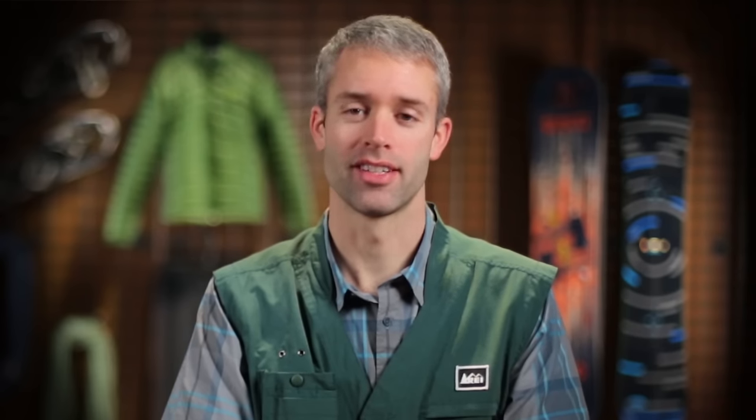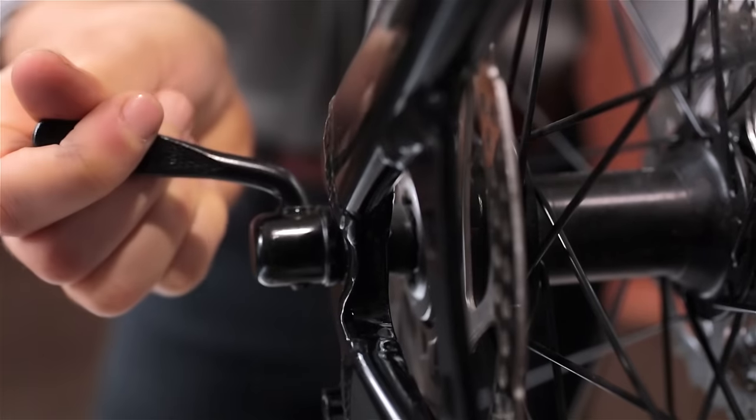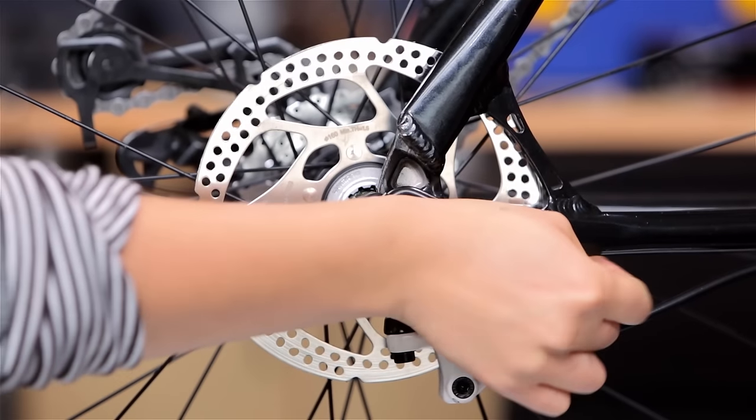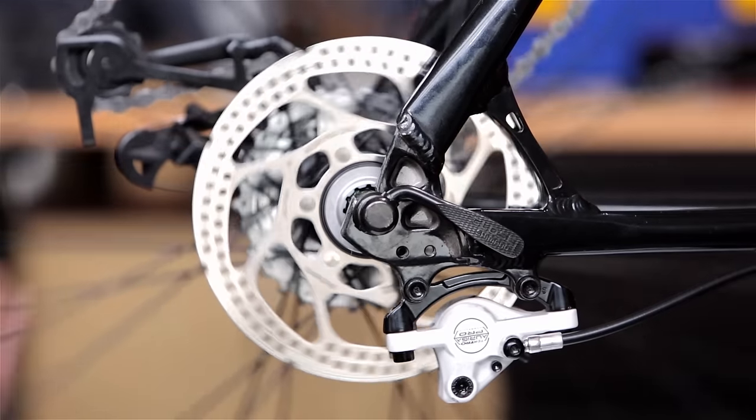Push the axle into the dropouts all the way until it is firmly in place. Tightening a properly seated axle is very important. With a quick-release, it's tight enough when there is tension while the lever is halfway closed. Finish closing the lever toward the frame so it doesn't catch on anything as you ride.